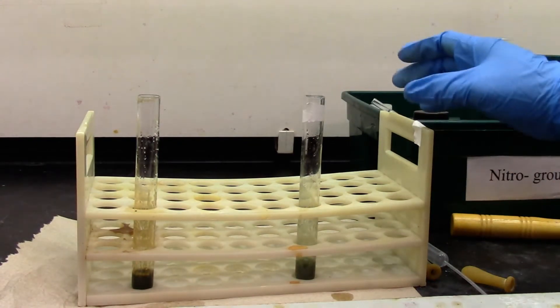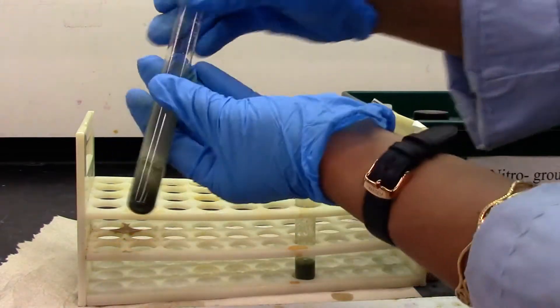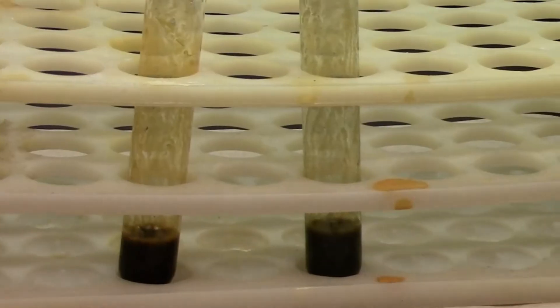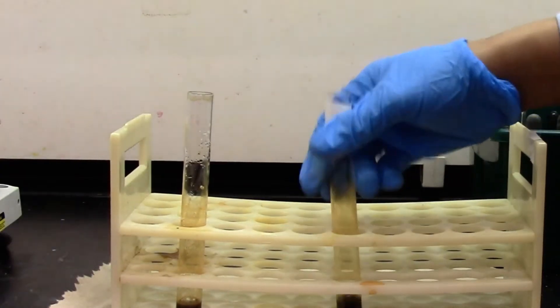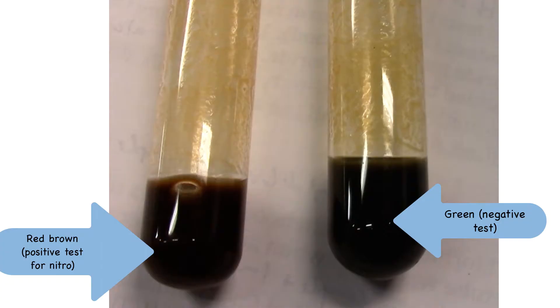We'll let it sit for about five minutes. As you can see, they both kind of look green at this point. I will let it sit for a few more minutes. For the nitro test, we let it sit for about 10 minutes. Now we're going to take a look at the color. This one is definitely a red-brown color, and this one is a green color. This is a positive test. The blue-green color is our negative test.